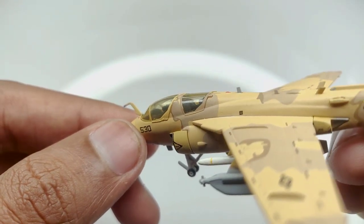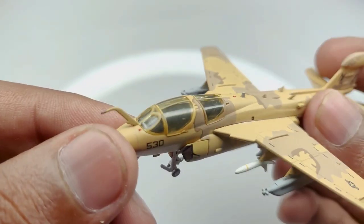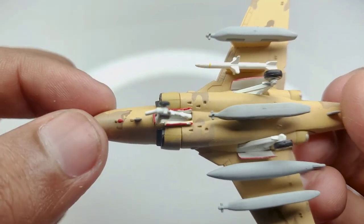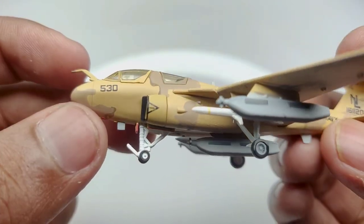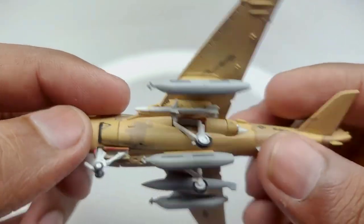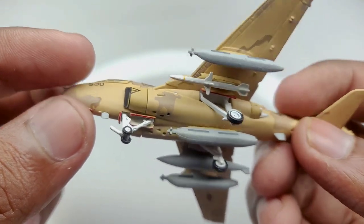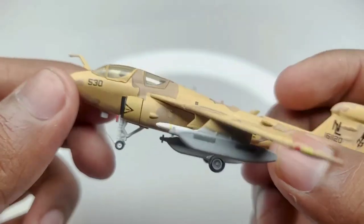Looking at the cockpit, it is pretty well detailed with pilot seats on both the front and the back, and a pilot control panel as well — though sadly without a joystick, but fitting that at this size is pretty tough. Moving to the bottom, we have the front landing gear, which is painted white. This is a static landing gear so the wheels do not move, and the main landing gear is also painted white. There is a slight lack of detail on the back landing gear.